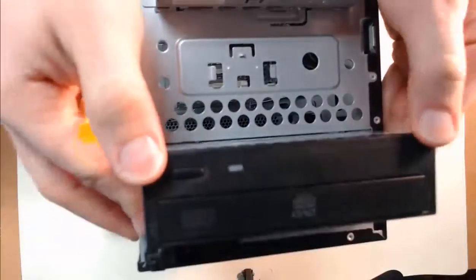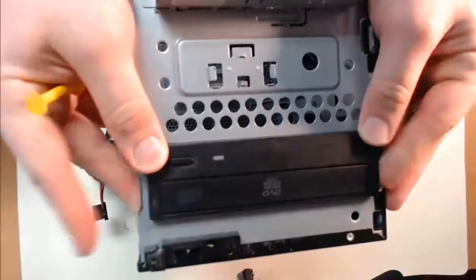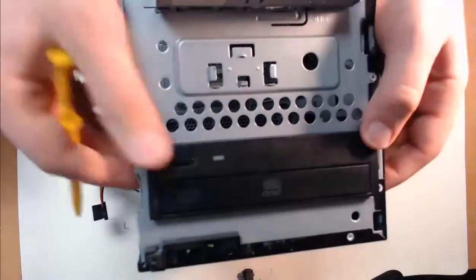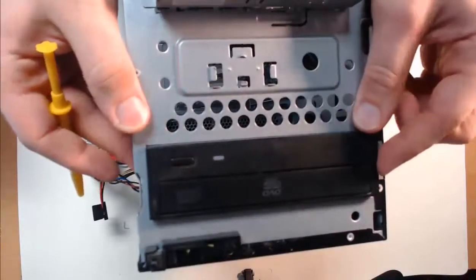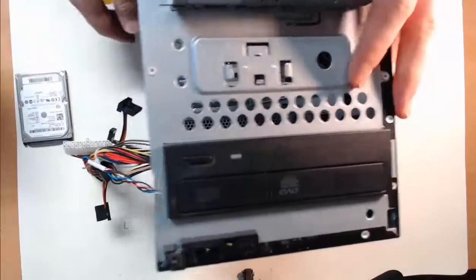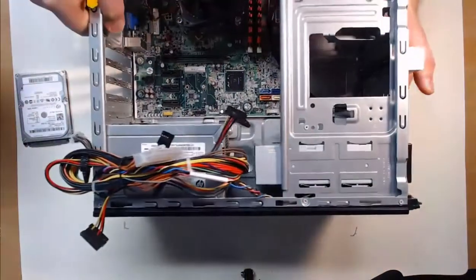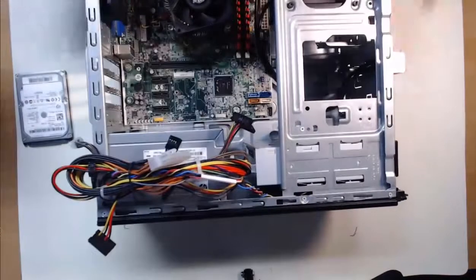As you slide the optical disk drive in, please make sure it's facing the correct orientation. That is extremely important — we'd hate to have to turn the tower upside down every time we want to use the drive. Now with my case, the drive locks in using a lever mechanism as I slid it in. As you saw previously with the power supply, this will hold it in place. So then just place our screws to lock it in, which we'll do now.